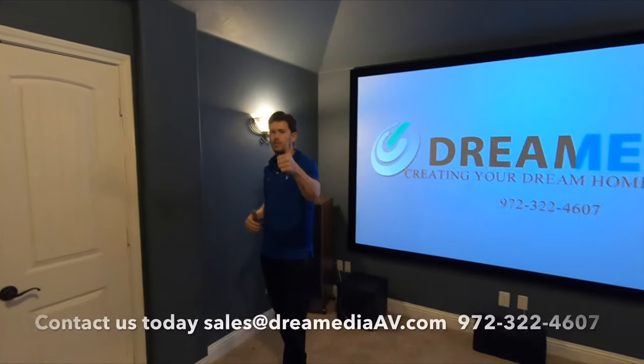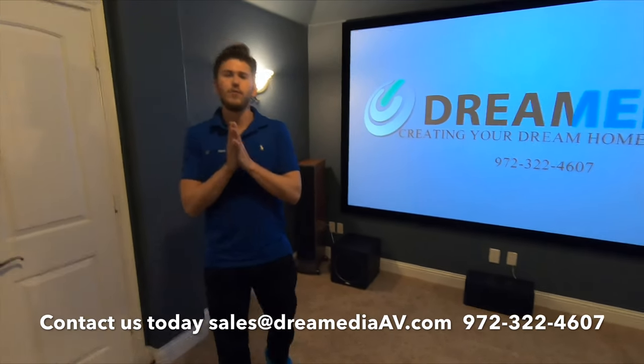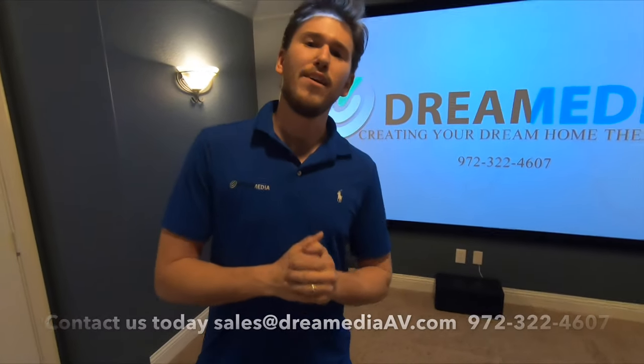I hope you guys enjoyed our video. If you did, give us a thumbs up and subscribe below. If you'd like to purchase these products, we have nationwide free shipping and a low price guarantee. And if you live in Dallas, we'd love to come hook it up for you. Thanks for watching!